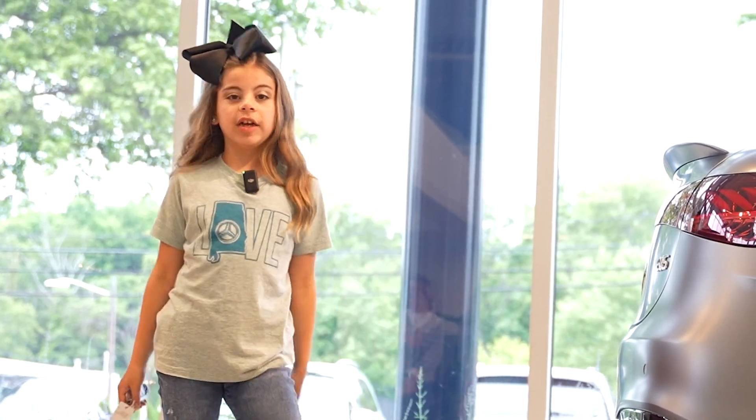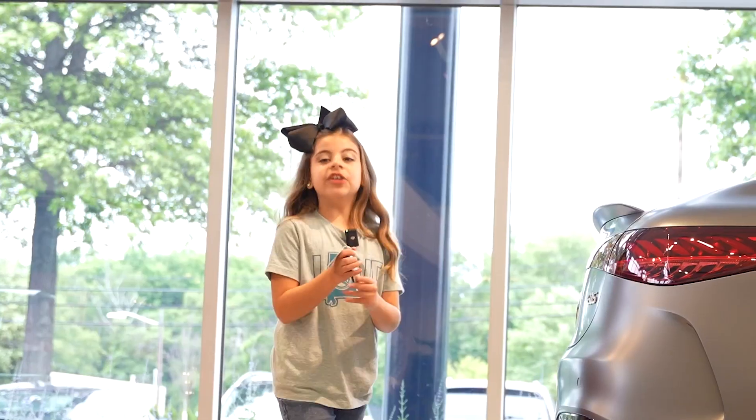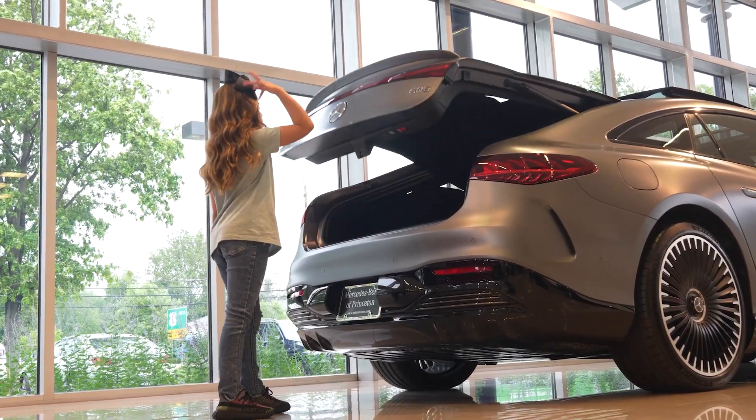Hi, my name is Olivia and I'm going to show you how to do the hands-free access trunk. First, you have to have the key with you. You have to move your foot very fast forward, okay, and it goes up.